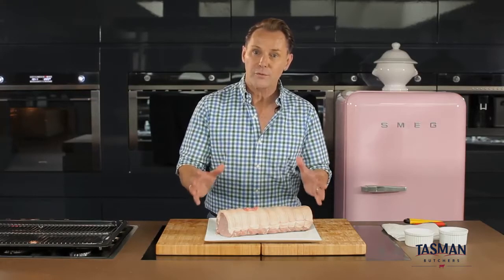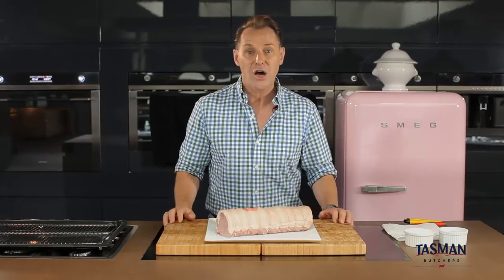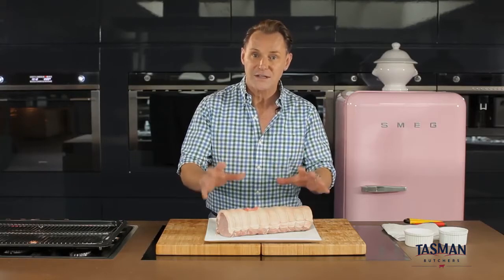In preparing your pork loin roast, the first thing you need to do is remove it from the packaging, place it onto a plate that's been lined with paper and pop it into your fridge overnight or for around 24 hours. What this does is it helps to dry the skin out. You have to always remember that moisture is the enemy to getting good crackle.